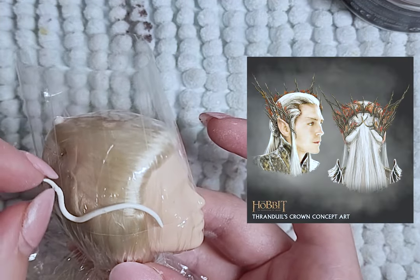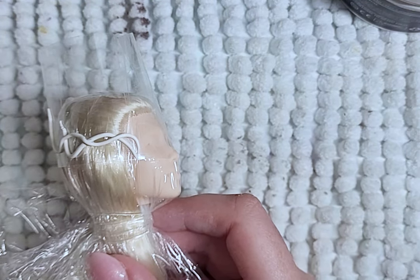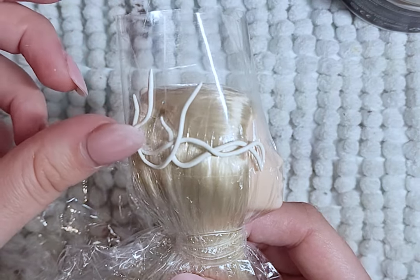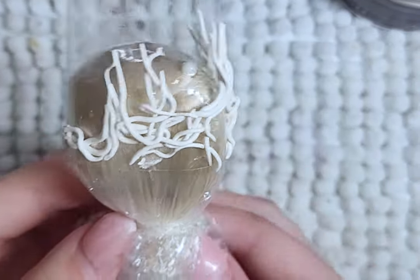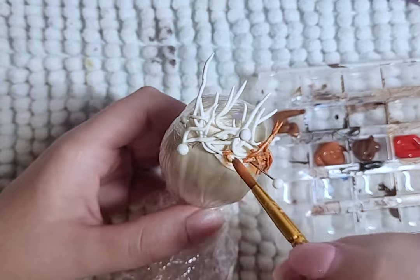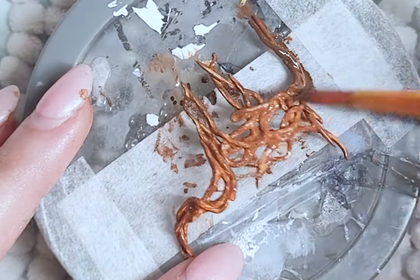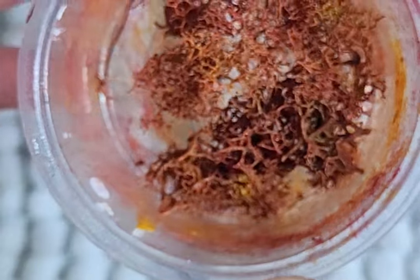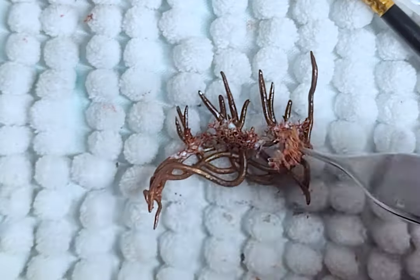Time to give this king his crown. I cover the head with a clear wrap and then use the sticky side of tape to build the crown on. I just roll out the clay into thin worms and lay it out in a way that matches the pictures. Once dry, I paint the crown in browns and some gold. I then add these plant things from my last video, but paint them red, and glue them to the crown.